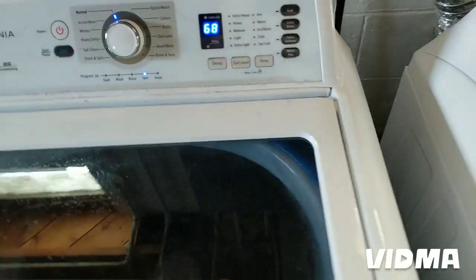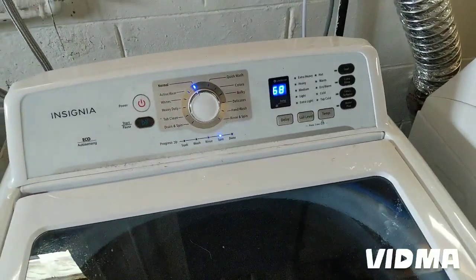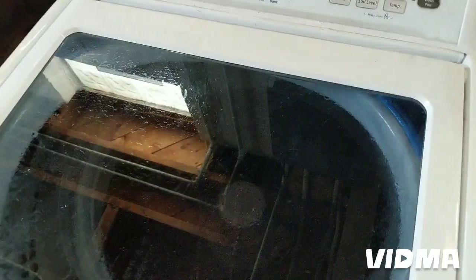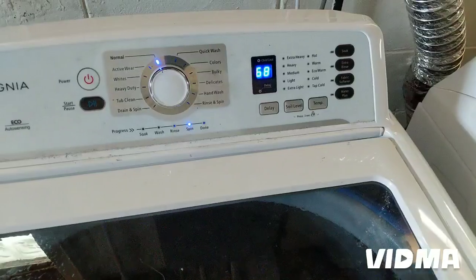When you take the panel off from the side you can see the clutch underneath. The clutch basically pulls this wire in and kicks it into gear, and when the pump runs the motor should start running shortly after that — but nothing's happening.